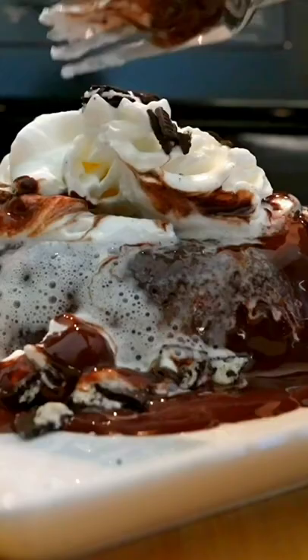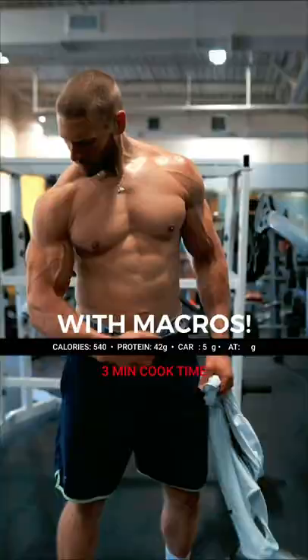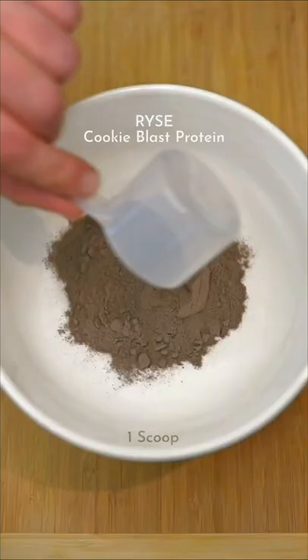The Cookie Blast Protein Lava Cake. Here's my recipe — without a doubt the most delicious protein dessert I've ever had.